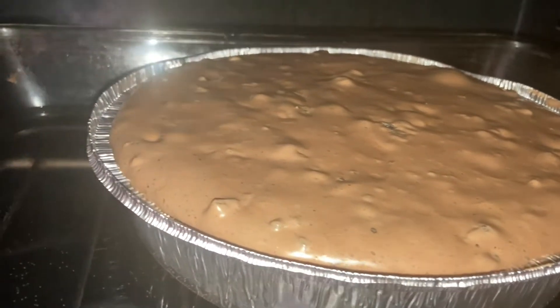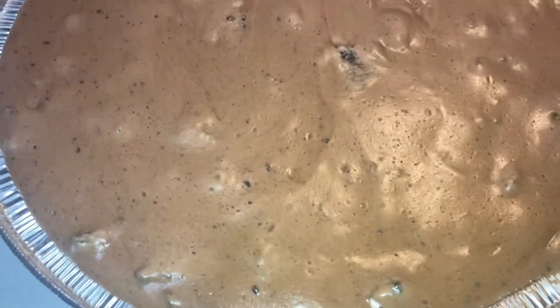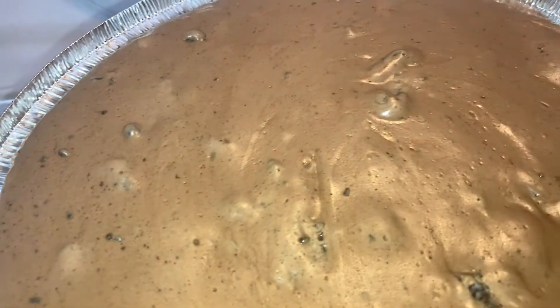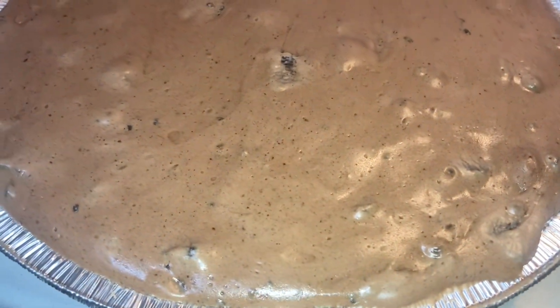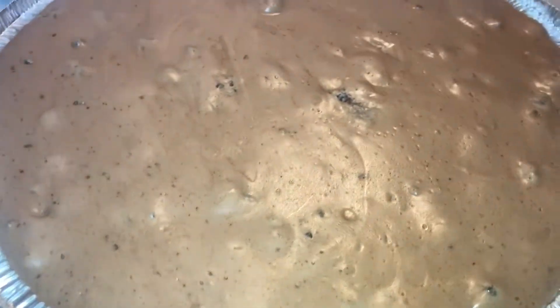After cracking the door and letting it cool in the oven, take it out and let it cool further at room temperature, then refrigerate it overnight. And that's it — you've got yourself a perfect Oreo chocolate cheesecake! Go ahead and make it, and let me know if you do. Make sure to like, comment, and subscribe.